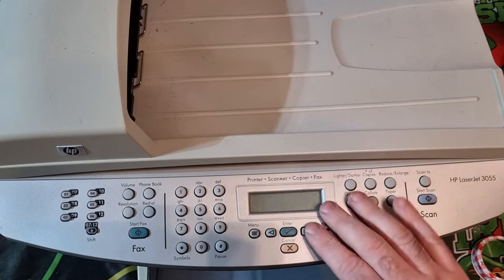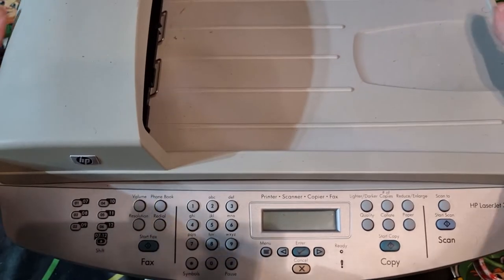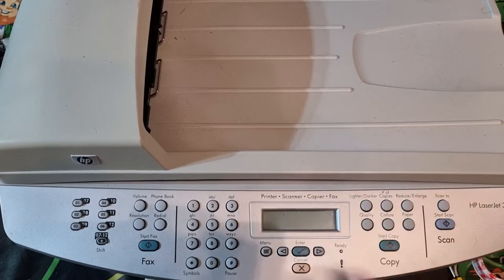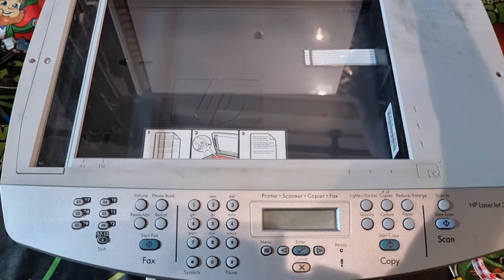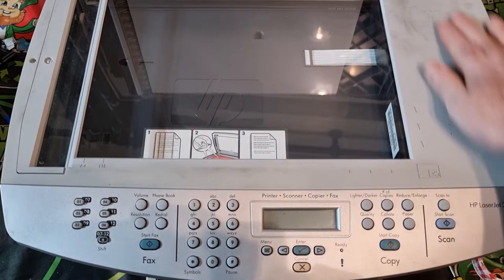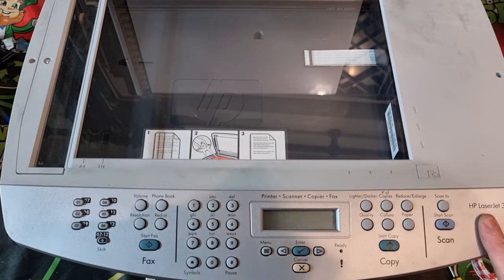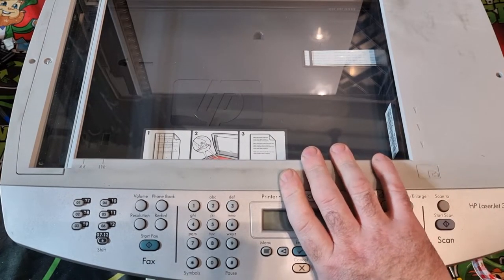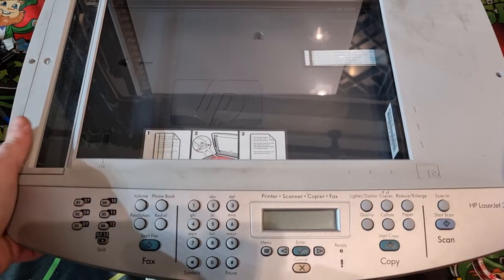This one weighed about 20 to 25 pounds. I'm going to scrap it out. As you can see, it looks the same as any other printer — it's an HP LaserJet 3050. It's probably got ink cartridges in there somewhere.